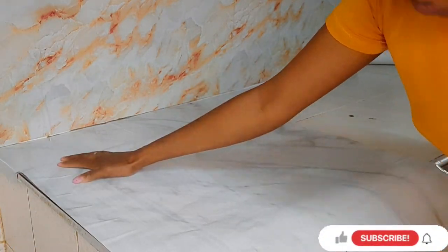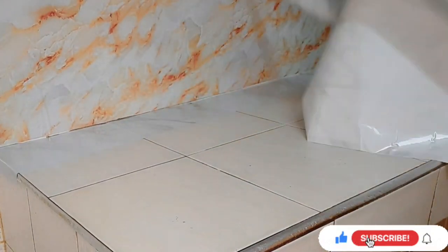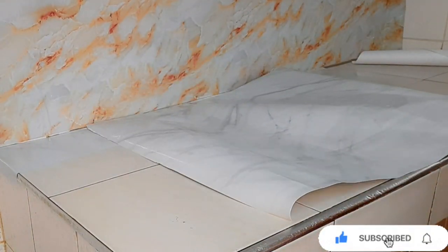Once that was done, it was easy for me to place the paper on the other side, which was the larger one.